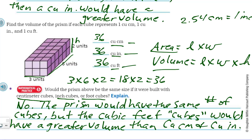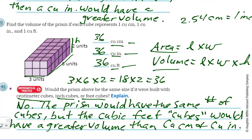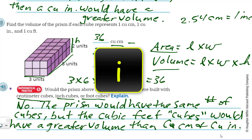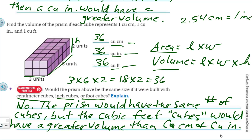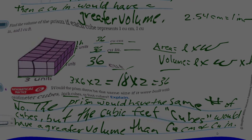The prism would have the same number of cubes, but the cubic feet cubes would have a greater volume, so it's going to be larger than cubic centimeters and cubic inches. These videos are just going faster and faster — we're moving at warp speed. Thanks for coming and checking out my math videos. If you're not subscribed, why don't you sub and join this growing team? Any feedback is always appreciated — live long and prosper.